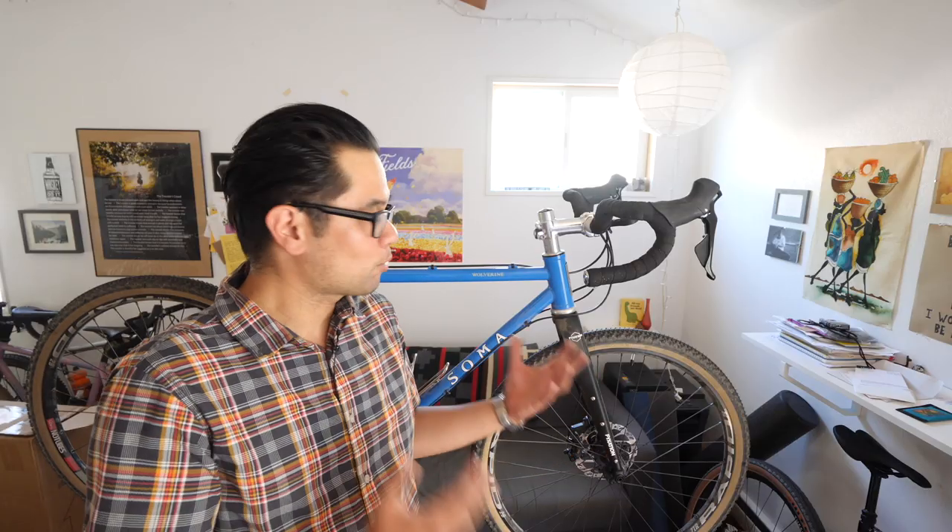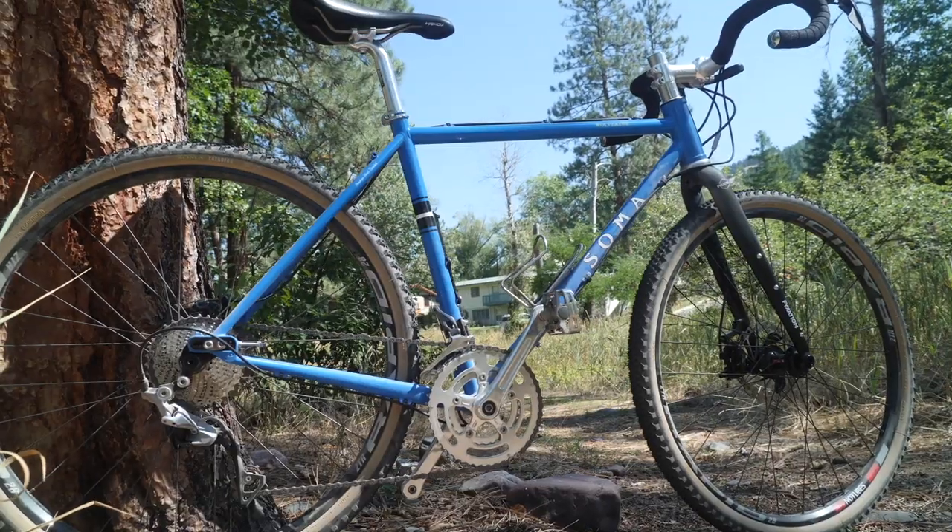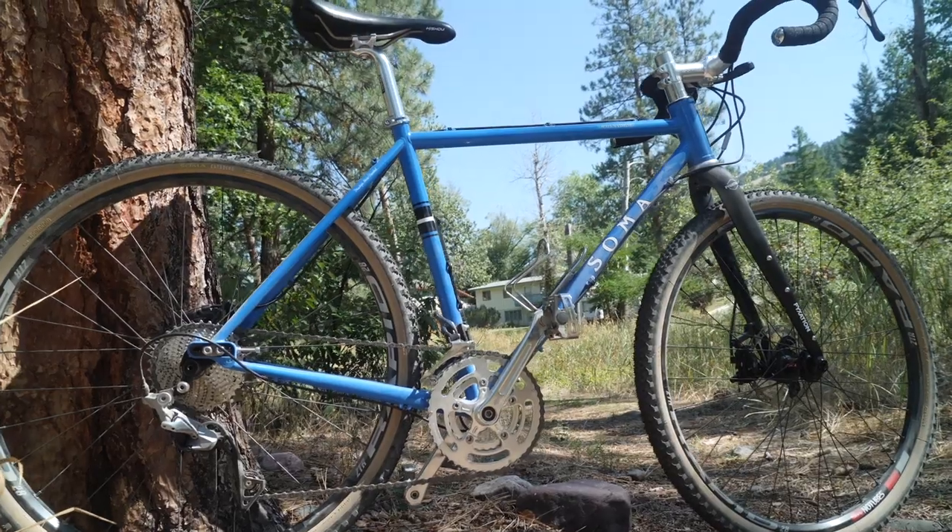This build on our scales weighed in at about 24.5 pounds — not super light, but definitely reasonable, and lighter than some other production steel bikes you'll find out there.